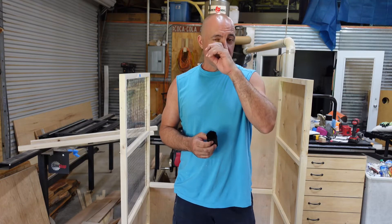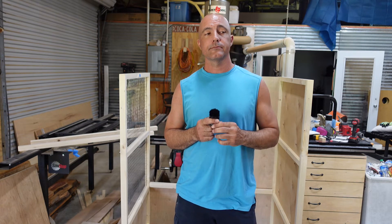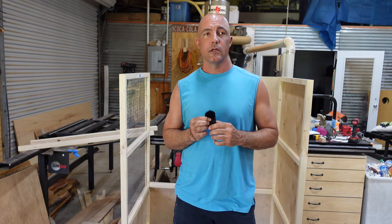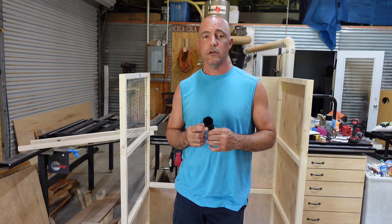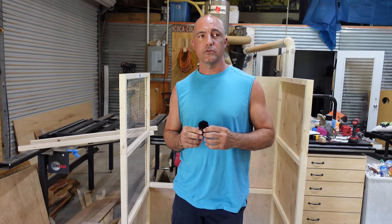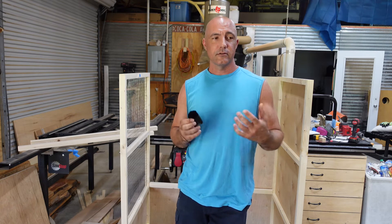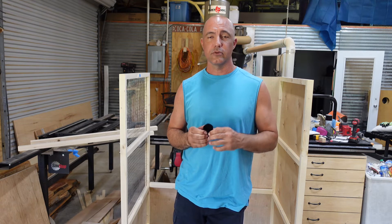What's up guys, welcome back to the channel, my name's Shane. Today I have a whole lot of nothing to talk about except for what I've been doing. This is going to be my first full week of not working. It's a kind of odd feeling — feels like I'm in trouble, or on vacation, or like I should be doing something other than hanging out here and doing projects.